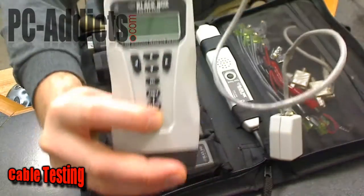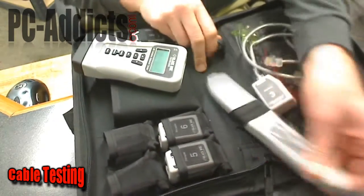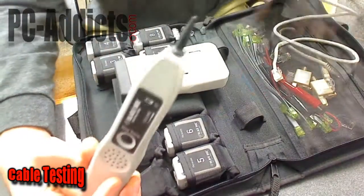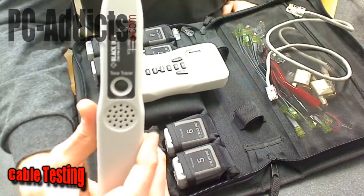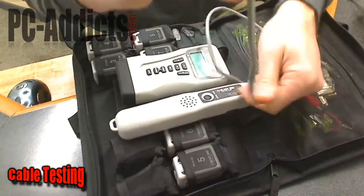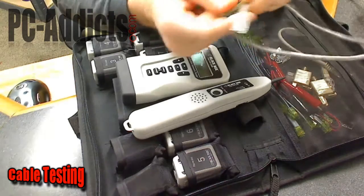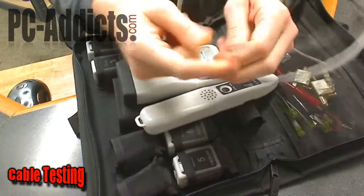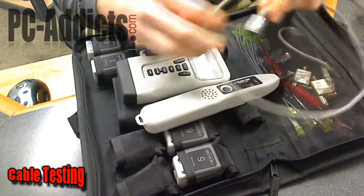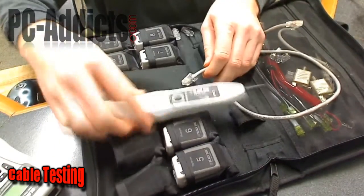Now this tone generator here is kind of neat. Basically, let's say you've got a patch panel in a building — you have a bunch of network wires coming in from all different offices and rooms, going through walls down to a central location where all the patch panels are. The ends would just be punched down into the patch panel. You might have 100 or 200 cables coming in and you need to label them and know which one's which. If it's not labeled, you use something like this — it's a tone tracer.